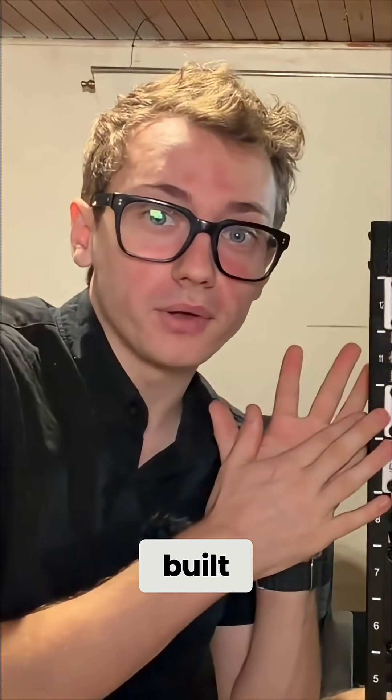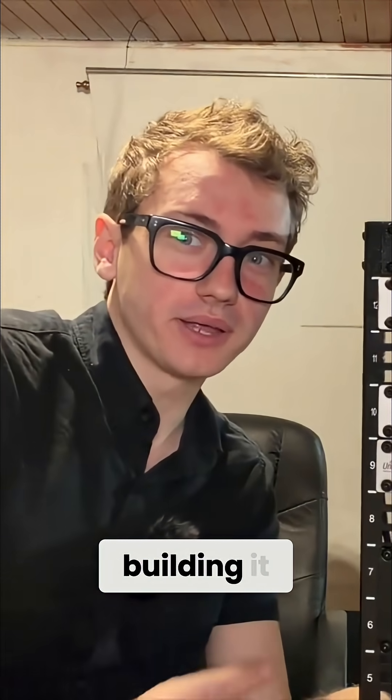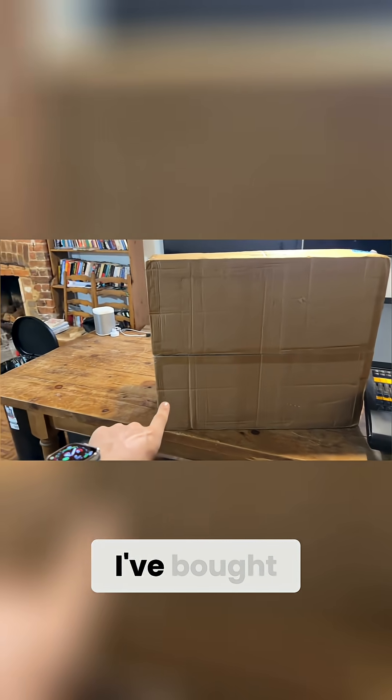So let me start by showing you my current setup before I built the rack, and then let's go back to me building it because this is going to be an adventure. This is the new kit that I've bought.